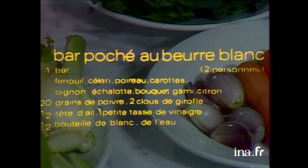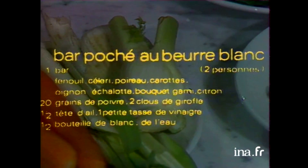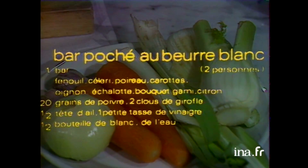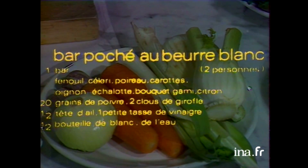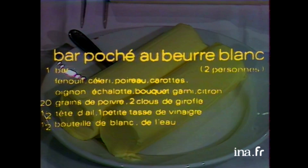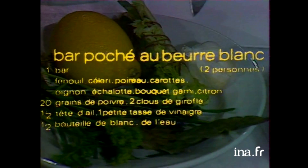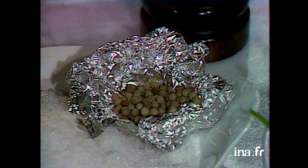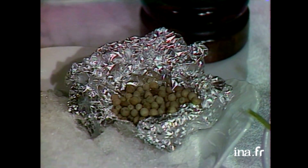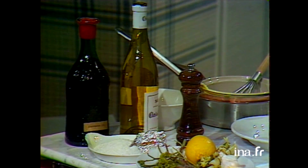C'est pour l'œil ? Non, c'est pour le goût aussi. Pour le court-bouillon, il faut du fenouil, céleri branche, poireau, carotte, oignon, échalote. Le beurre pour le beurre blanc, bien entendu — très, très frais. Voilà le bouquet garni qu'on met aussi, avec de l'ail dans le court-bouillon et du citron. Gros sel et poivre. Le vinaigre en grain, toujours dans un court-bouillon. Le vinaigre et le vin blanc pour le beurre blanc. Et bien entendu, un bar.